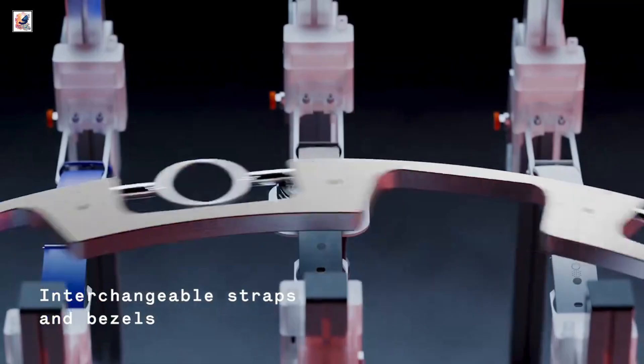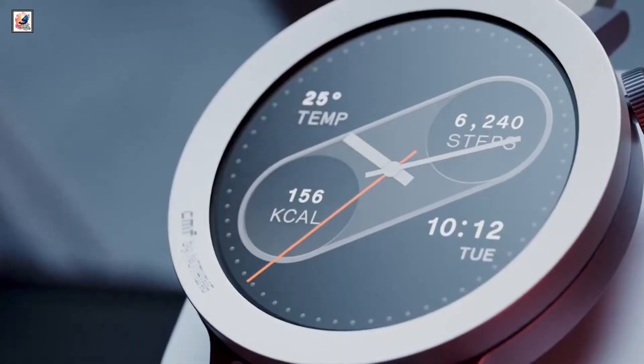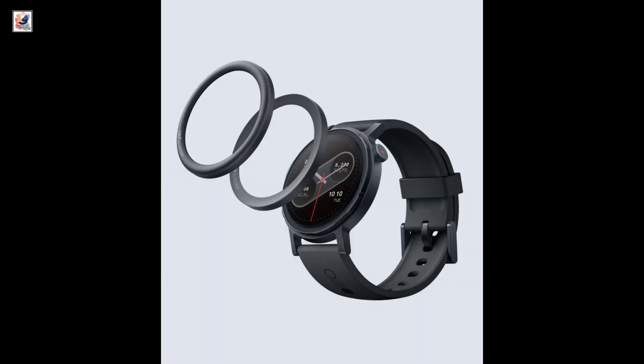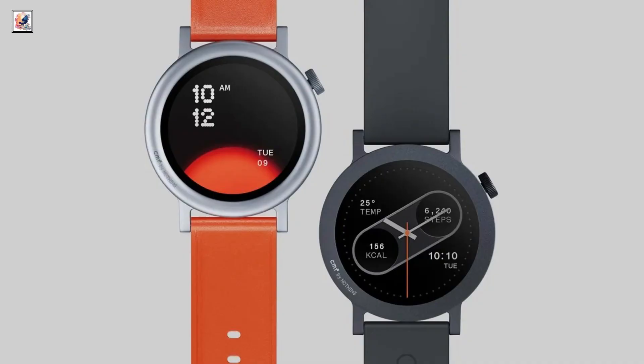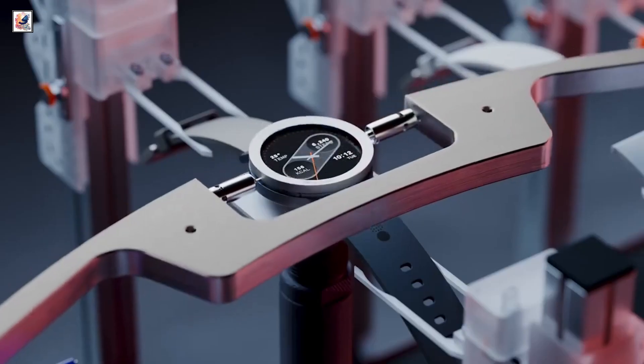The CMF Watch Pro 2, the second-generation smartwatch, is equipped with interchangeable bezels and straps. CMF may use magnets to keep the interchangeable bezels in place. It features a 1.32-inch AMOLED screen with a 60Hz refresh rate, 620 nits of peak brightness, a pixel density of 353 ppi, and an always-on display.